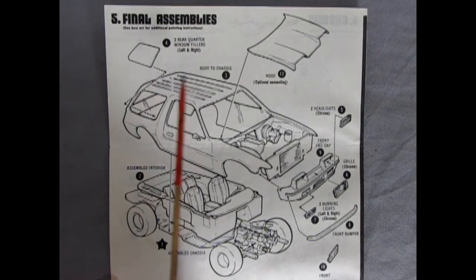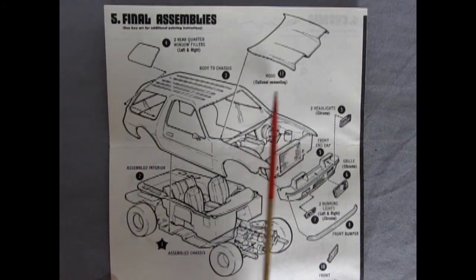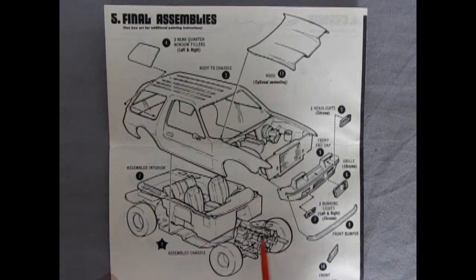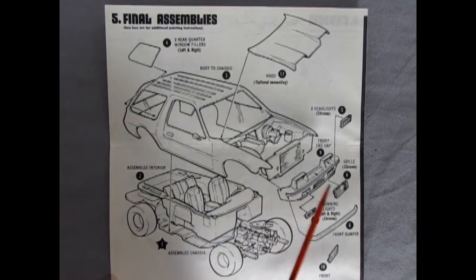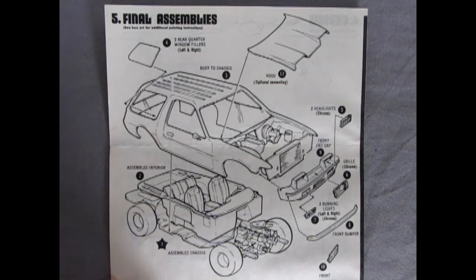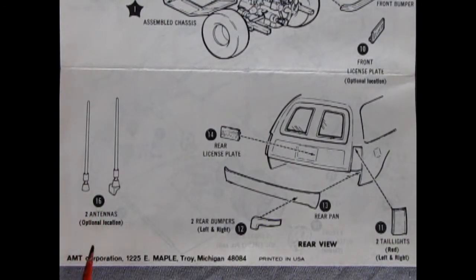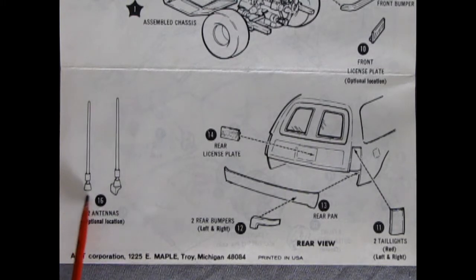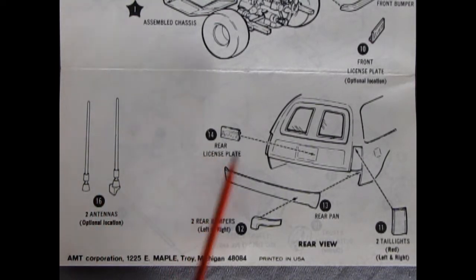Panel 5 shows our final assemblies: the window filler blanks going in on the sides, then our custom hood which drops on. It does say you could glue this down, but who would want to? You're going to cover up all that nice engine detail. So I'm going to leave mine open. Here we've got our front end cap gluing in — that's got our headlights as well as our grille and these cool running lights or fog lamps down below. There's our front bumper and license plate. The assembled interior glues onto the chassis and then the whole body pops on in place. The kit comes with two antennas — location optional — one for the radio and one for the CB. We also get a rear license plate, two tail lights, the rear rolled pan, and two bumperettes.